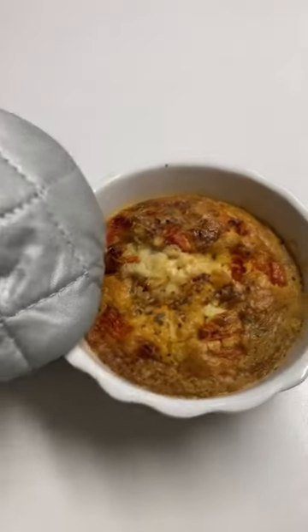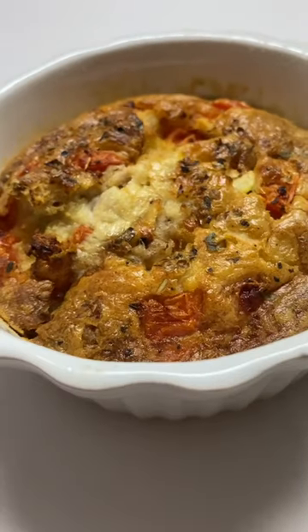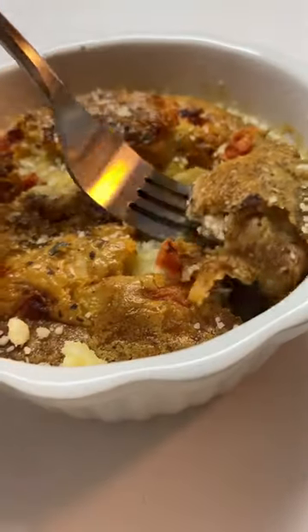Now bake it at 350 until the toothpick comes out clean. This recipe yields two servings, so you can share with a friend or have it all to yourself. So yummy!